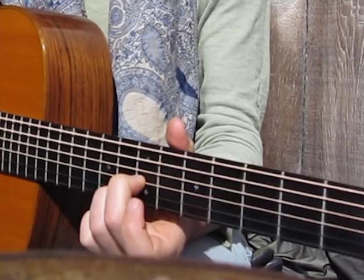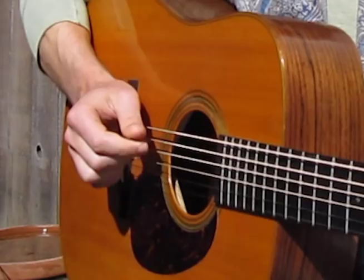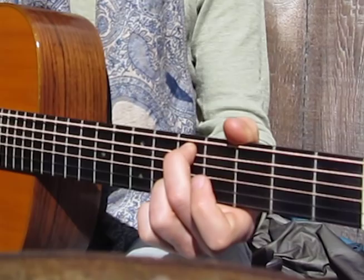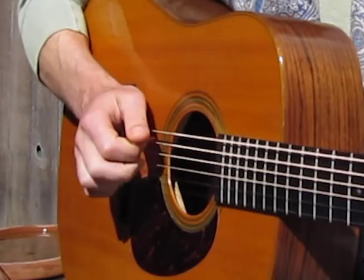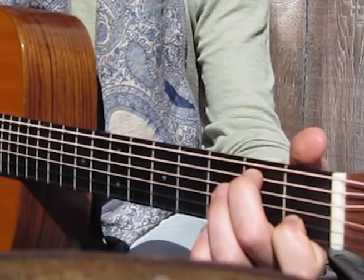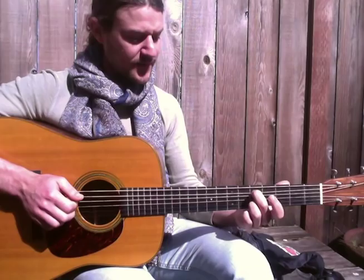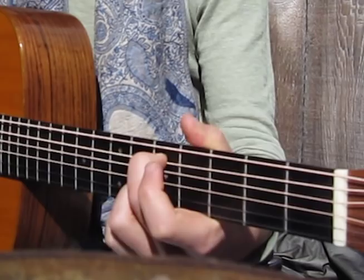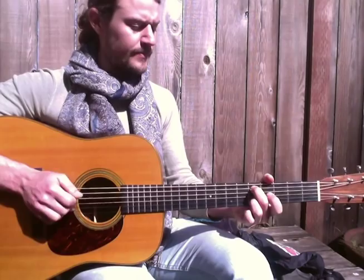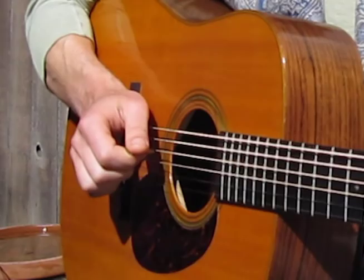Once we get to that G, here's where we're going to do a little picking with our fingers and our pick. I use my 2nd finger on my right hand — going 5th string, 2nd string open, 5th string 2nd fret, 2nd string 1st fret. Then slide that up 2 frets — that's kind of our A minor, D minor. Then slide that up 1 fret, so now we're on the 5th fret of the 5th string and the 5th fret of the 2nd string.